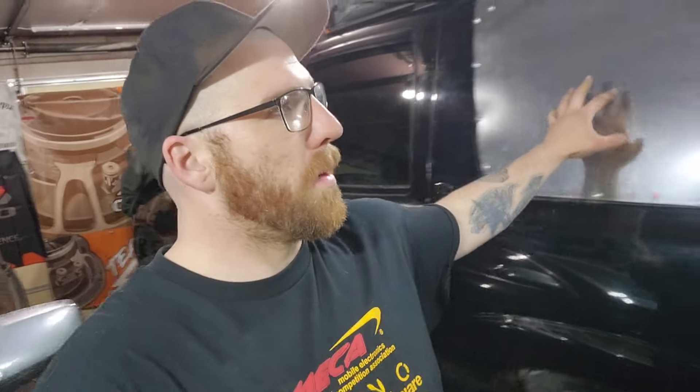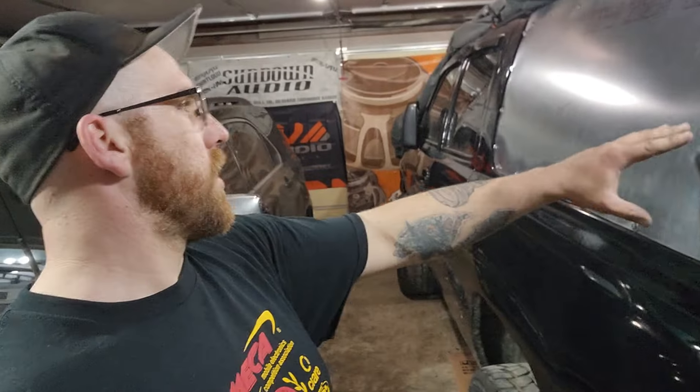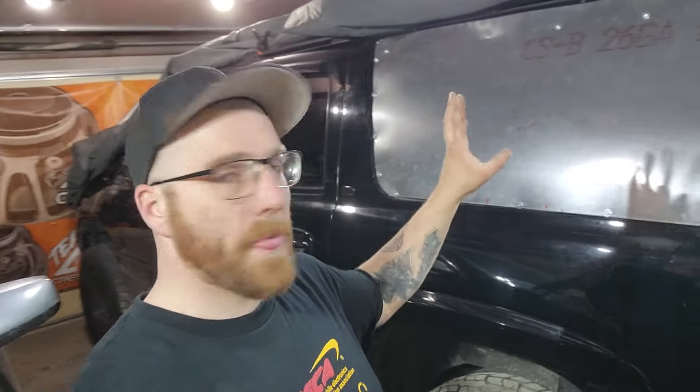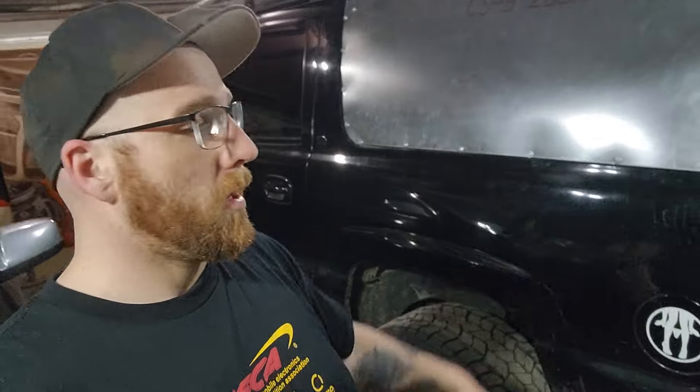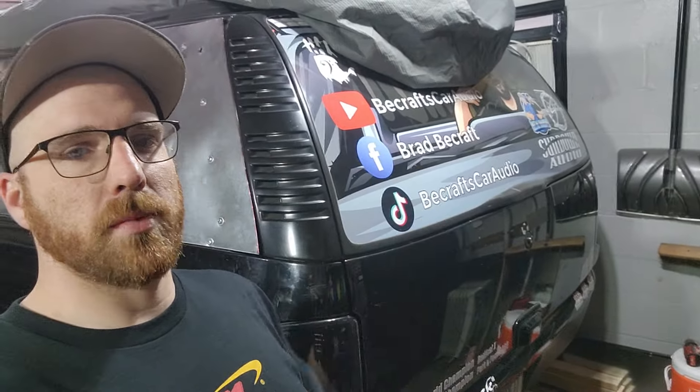I used 26-gauge metal with plans to deaden the inside. I'm going to do basically two plus two more — four total strips of Vibraflex — and that should stiffen it up plenty. Then around the edges I'm going to put some Gorilla tape just to make sure it's weathertight. I'm definitely not going to leave it looking like this.